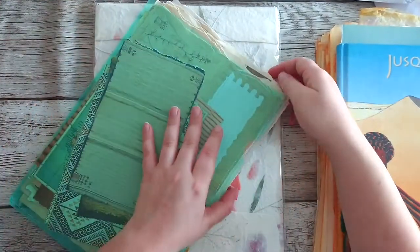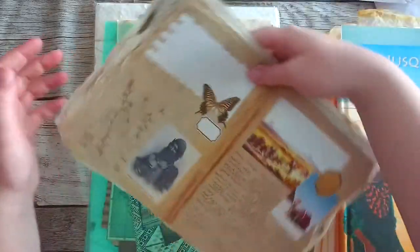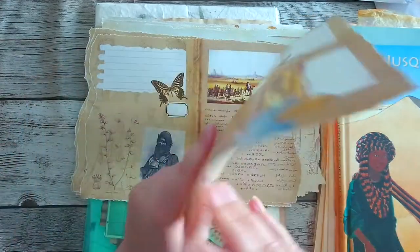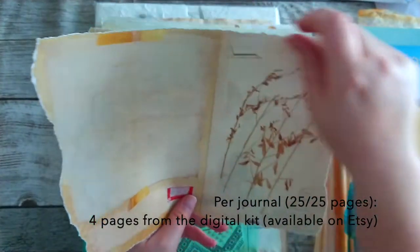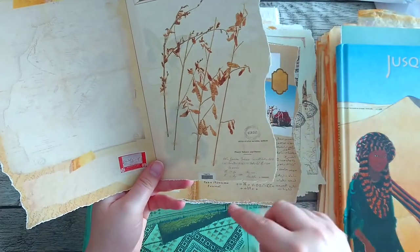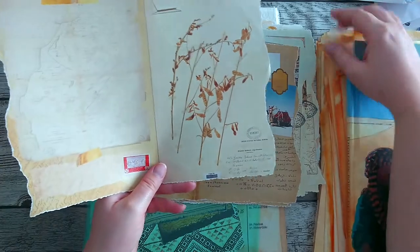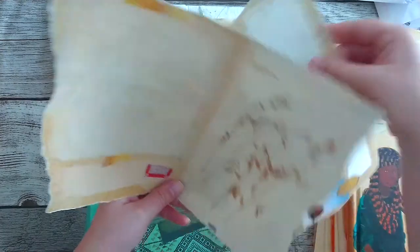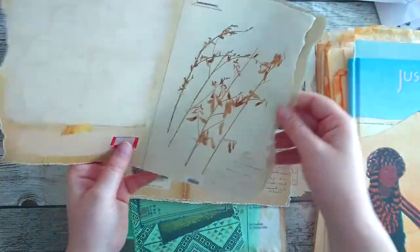And then we have my digital kit that I've made — there's four pages for each junk journal, they're all different. I've removed the white side edges and cut every single page like this. This is what I'm going to do with all the hand-dyed pages so that they look like dunes — it's going to be really great, I can't wait.